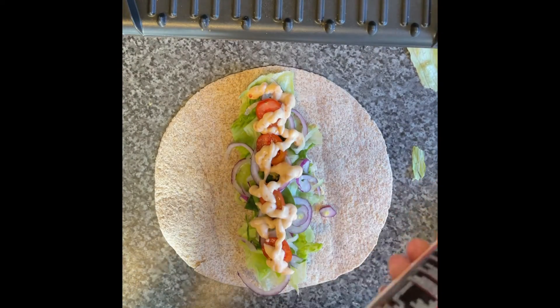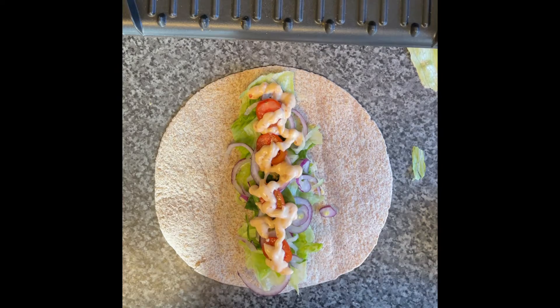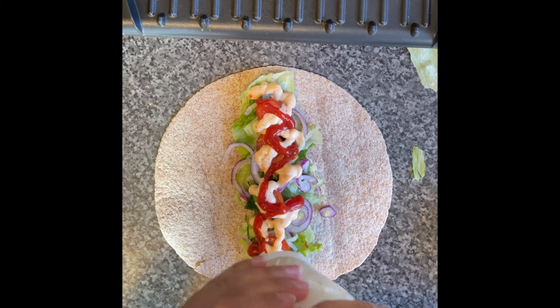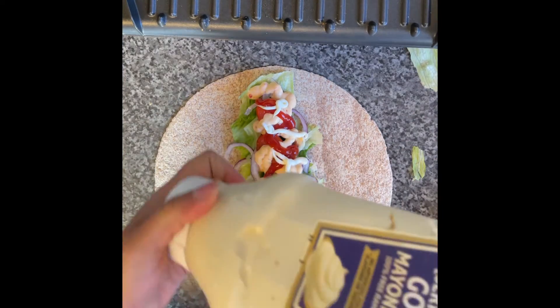Normally I don't like ketchup that much, but it was really good with mayonnaise. I'm also using a little bit of normal garlic mayonnaise as well.